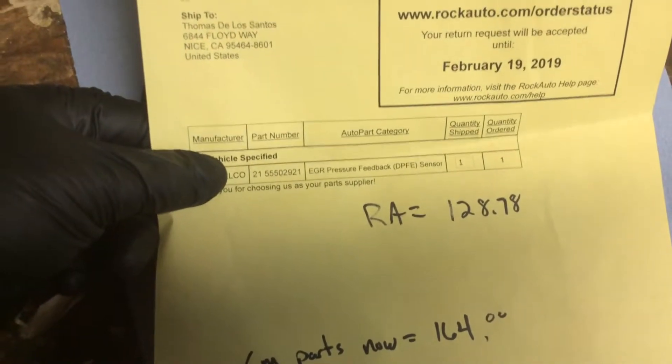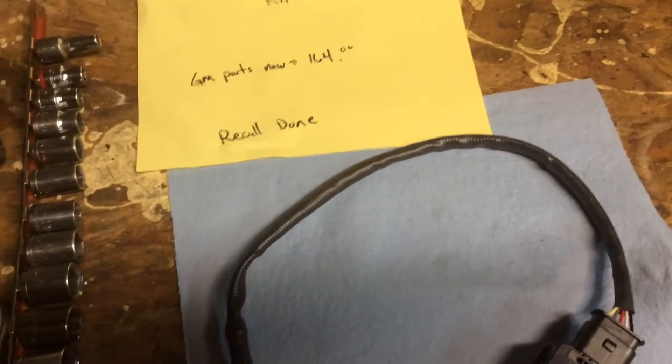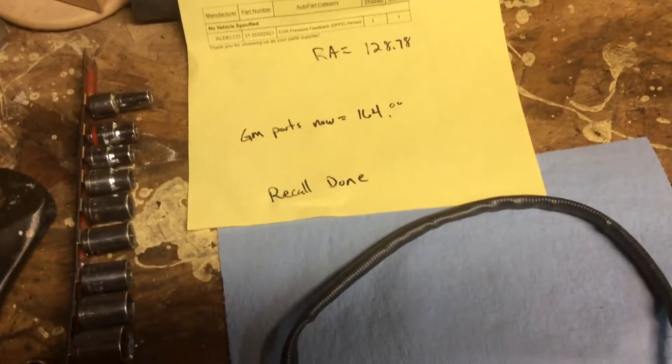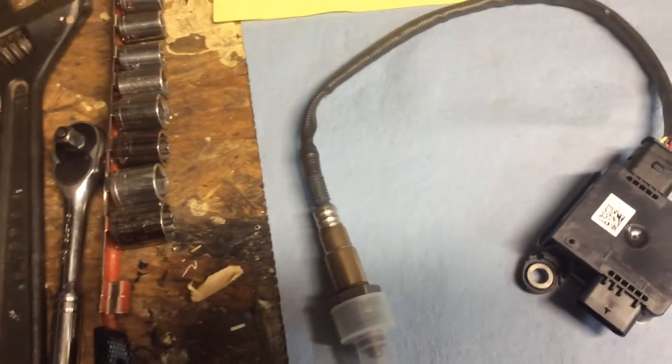The part number is 5502921. Most places had it around $164, but Rock Auto had it for $128 plus shipping. I just got it in and I'm about to throw it in and see what happens.